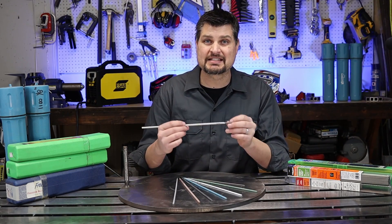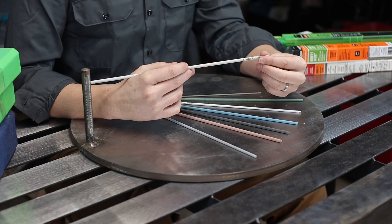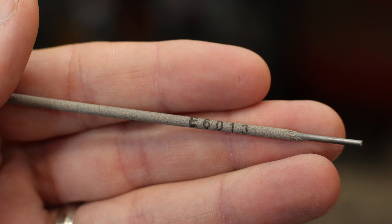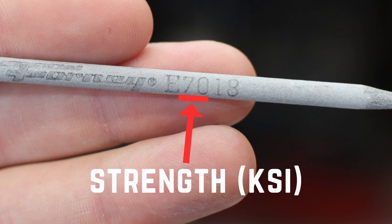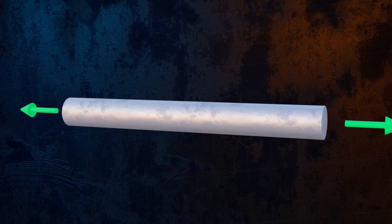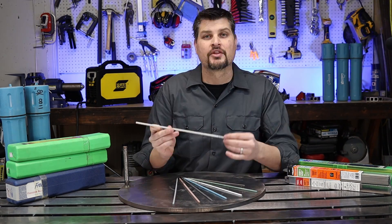There are hundreds of rods, but we're covering just the basic steel rods. You want the same material as the base material you're welding. Most rods have a four-digit code with an 'E' in front signifying electrode. The first two digits — typically 60 or 70 — represent the tensile strength in kips, meaning 60,000 or 70,000 pounds per square inch. You won't be able to tell the difference in your garage, so pick up either one.